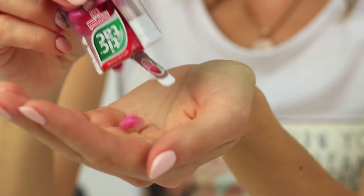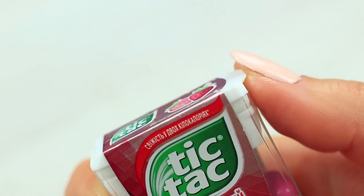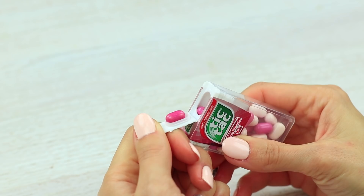Do you like Tic Tacs but have no idea how to get them from the box the right way? You keep struggling to get one mint at a time. Learn more about the Tic Tac box function. Turn over the box. Pop up the hinged lid and find a mint in a special slot housing exactly one Tic Tac. It's easy!